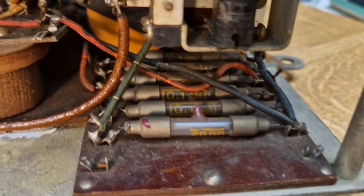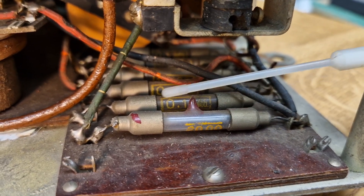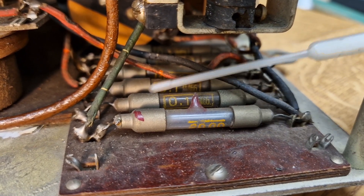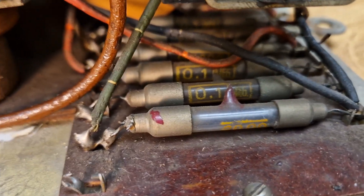Another nice thing to look at here — these really early resistors. Almost a little bit like fuses — a little wire encapsulated inside a glass tube with metal end caps. You can see that one there: 100K, 0.1 meg. So that's quite an unusual thing to see.